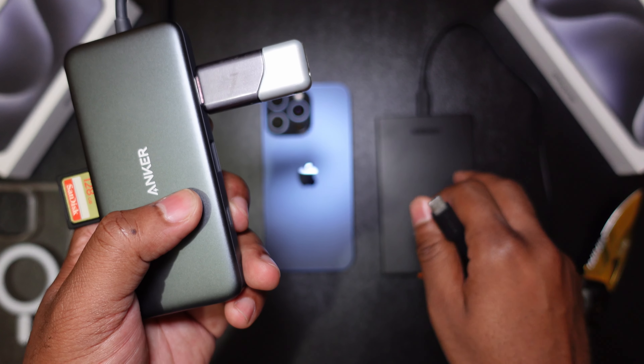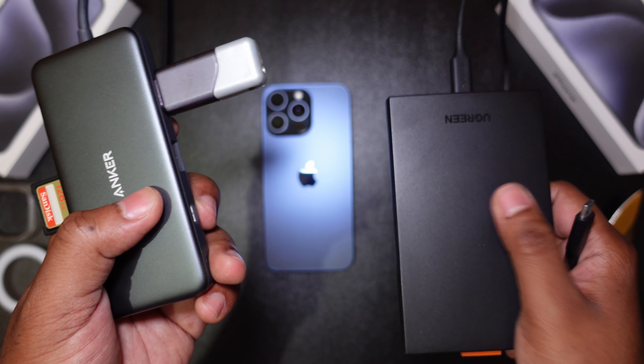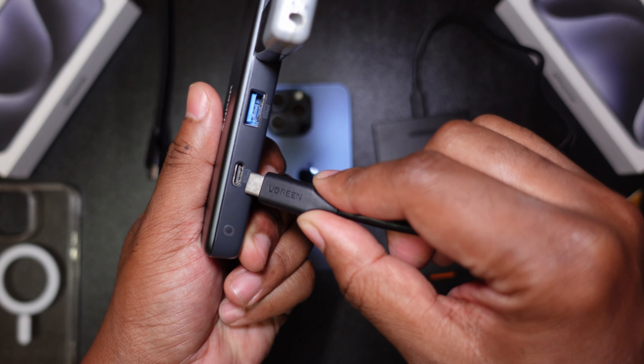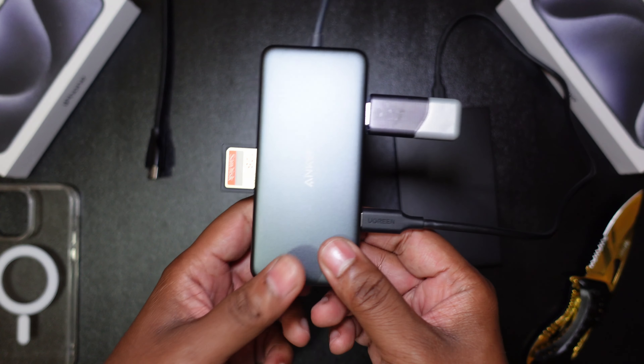Next up is a 2.5-inch SSD that I have in a UGreen enclosure, as you guys may have seen in the previous video. This exceeds the minimum speed requirements for Apple by about two times — it's about 500 to 550 megabytes per second read and write speeds. Let's connect that in. It won't matter much because this hub can only go up to 5 gigabits per second anyway.